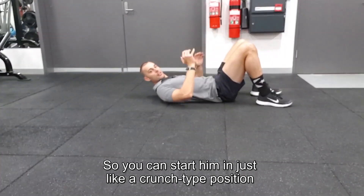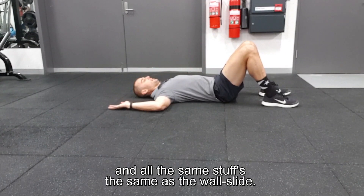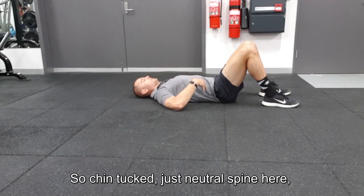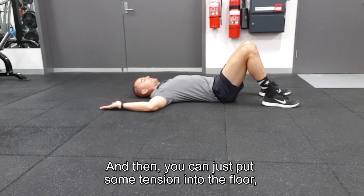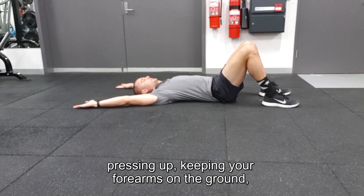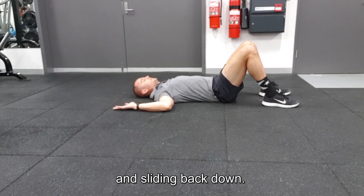You can start them in just a crunch type position and all the same stuff applies as the wall slide — chin tuck, neutral spine, everything else relaxed — and then you can put some tension into the floor, pressing up, keeping the forearms on the ground and sliding back down.